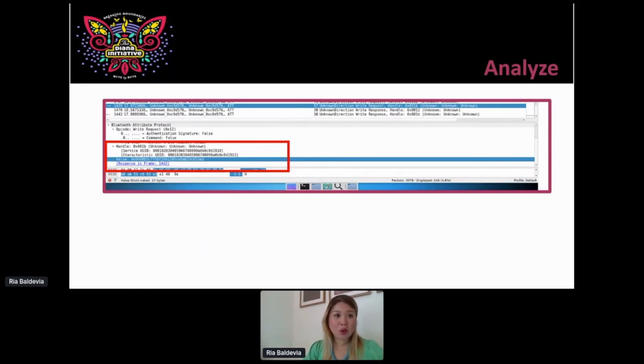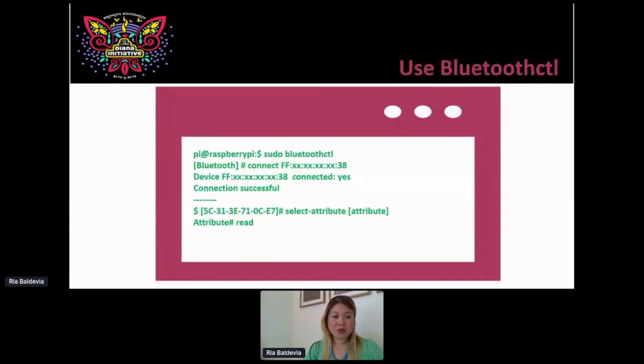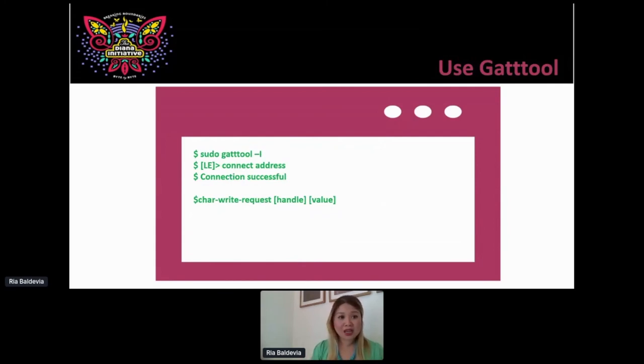Now that I have that information, what exactly do I want to do? I'm going to utilize the BlueZ tools such as bluetoothctl or GATT tool. With bluetoothctl, I call it up, connect to my Bluetooth peripheral, tell it to connect, then select an attribute, name the attribute, and tell it to read or write — you have to have permissions to do that. With GATT tool to do those edits: call GATT tool in interactive mode, connect to the address, and once it tells you the connection is successful, submit a character write request for the handle — the hex handle that contains the action I want to deal with — and then the value. For example: write request to handle 0x0012, and change it to the color you want.